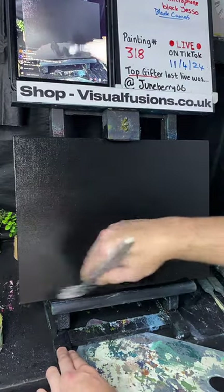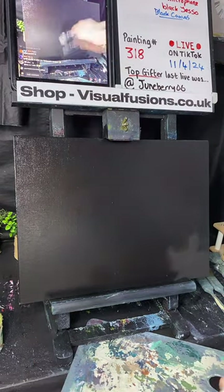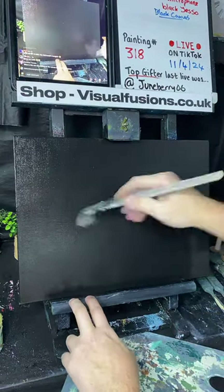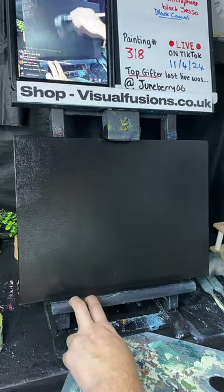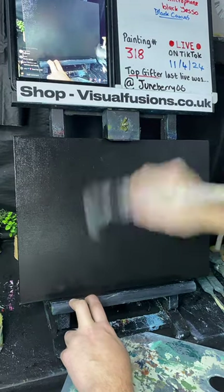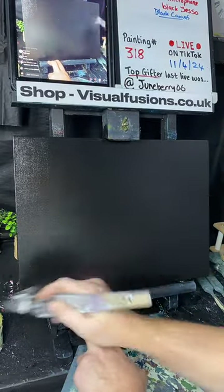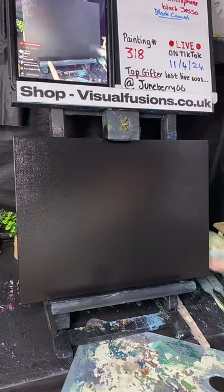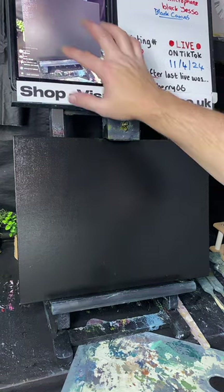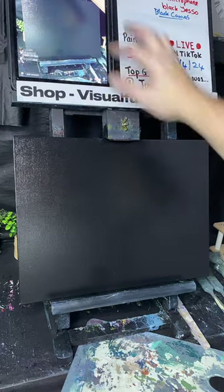What are we going to paint tonight - anyone got any feelings? Sadness and stress says Chris, a ferris wheel says Ryan, something spiritual, a summer painting... What's on the canvas is liquid clear and it helps me thin down the paints. Let's get some Indian yellow out - a little bit of Indian yellow, some phthalo green, a nice dollop of that, and a touch of phthalo blue. These are the main colors.